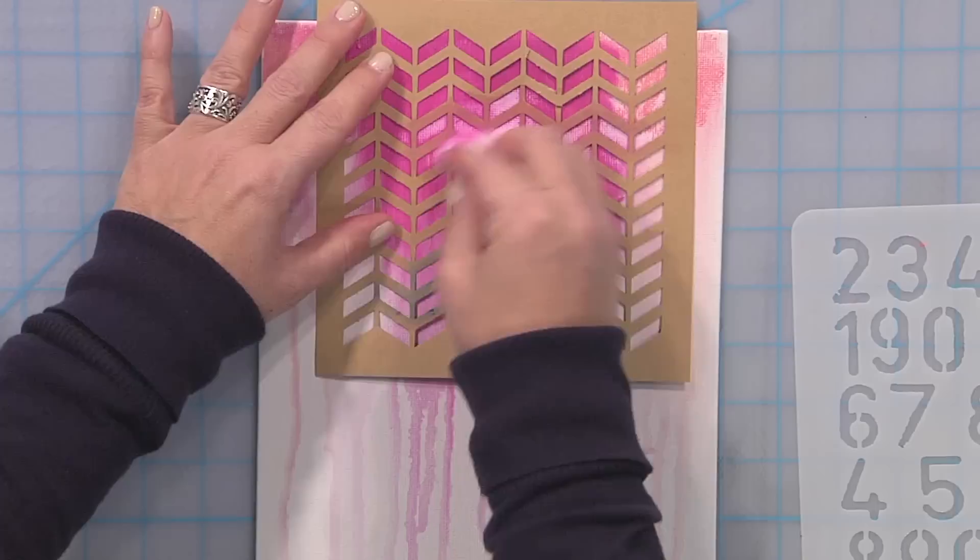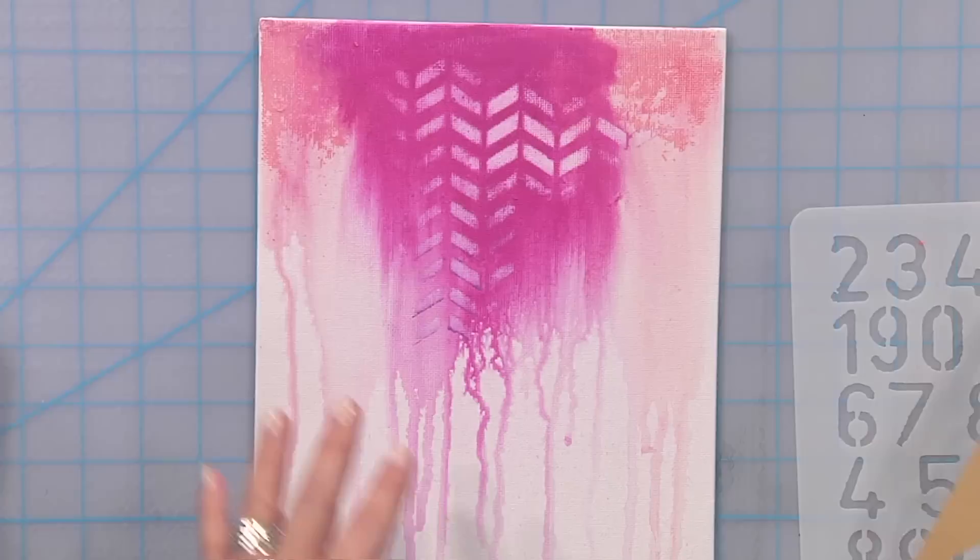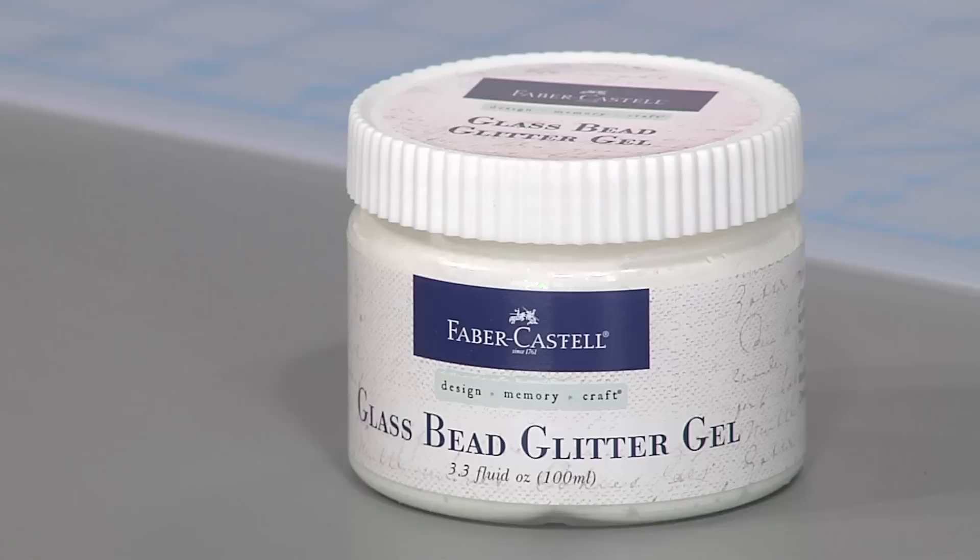Just rub away the color through the stencil. The more pressure you apply, the more color will be removed, and you might just want to get creative with this — maybe not make it perfect or regular. Light areas, dark areas. Now you can see I've got that little hint of texture in the background.